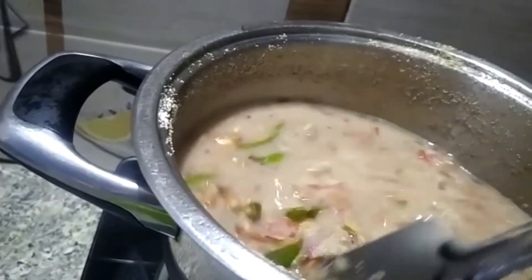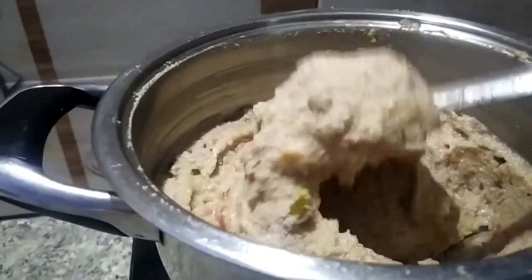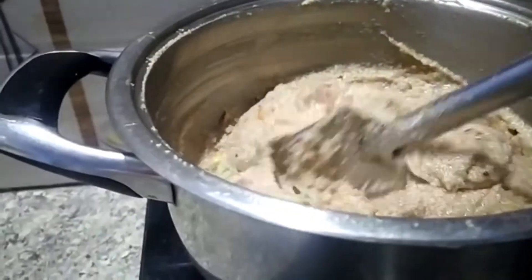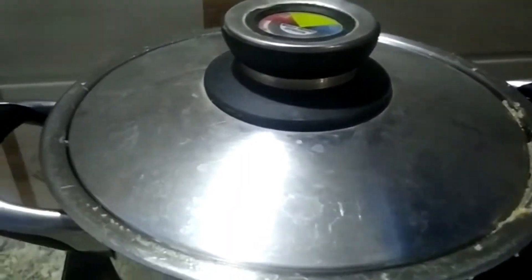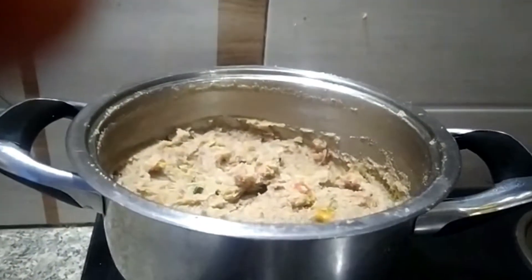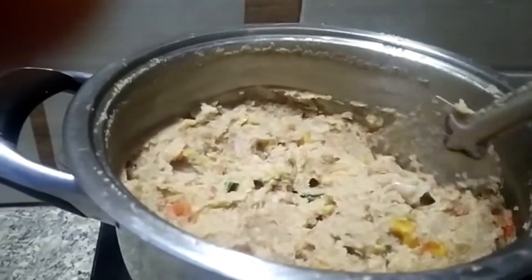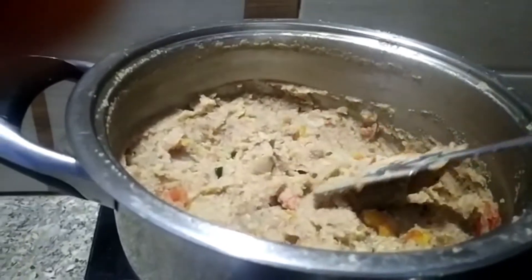It has a lot of taste. It is smooth as it is done. It will be a little bit brownish. The color is brownish, but it's a very good one. You can try it as well.